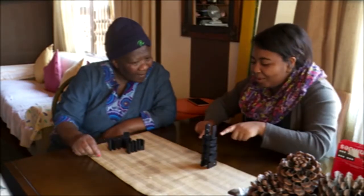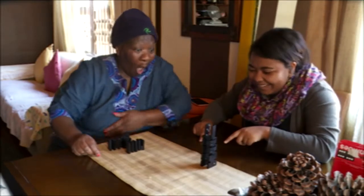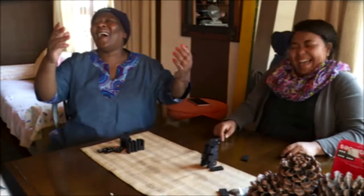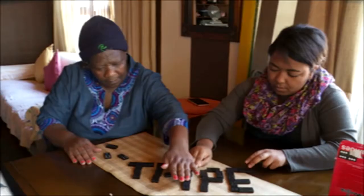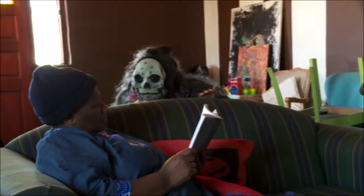Now let's see if we can blow this down. Oh yeah! Hi!